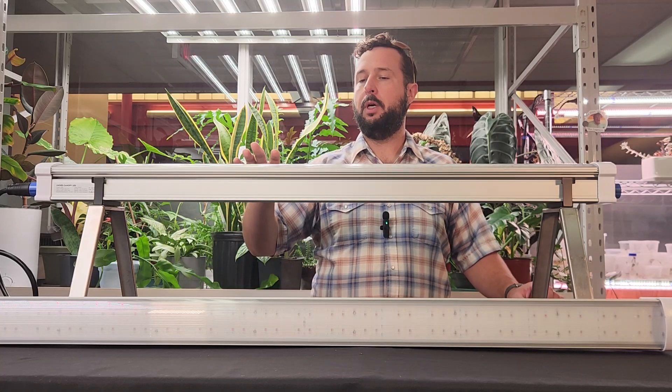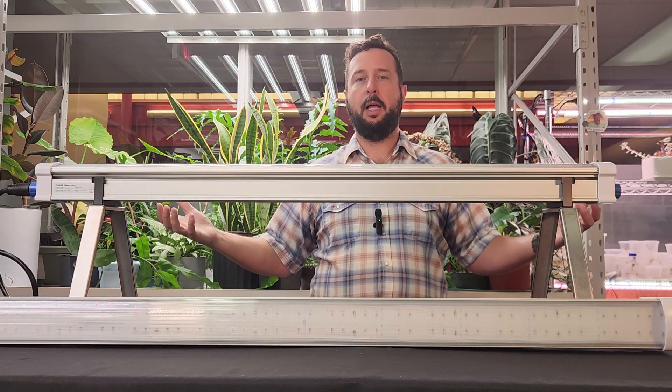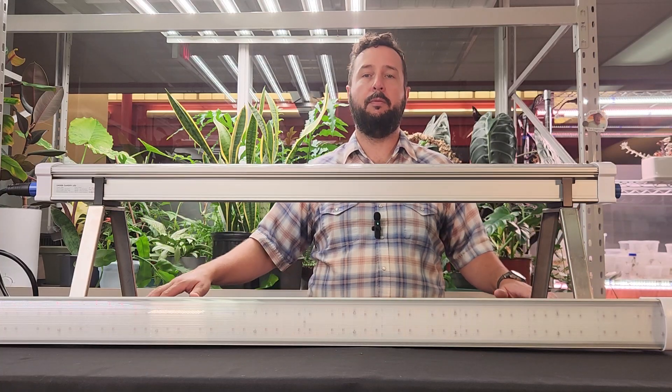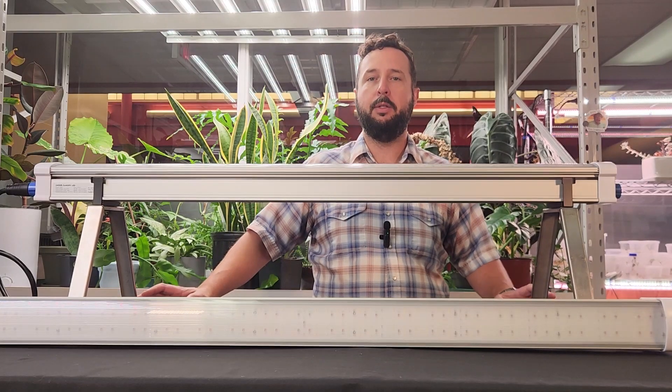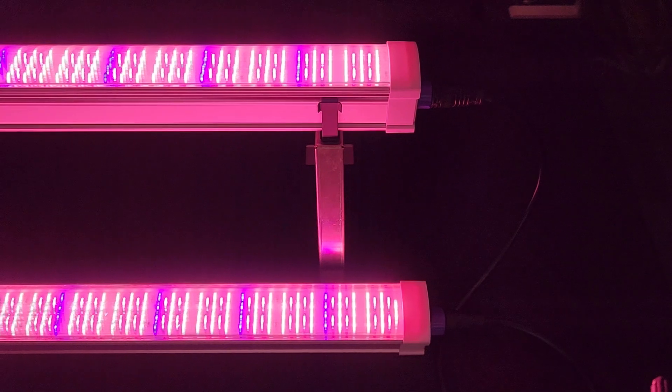Under-canopy lighting would obviously provide light to the bottom of the canopy, getting that light level up and boosting yield. We are going to put some of these in with a very good trial grower that I know up in Maine to test them out and see if we can take one room from about 53 pounds to over 60 pounds per turn.